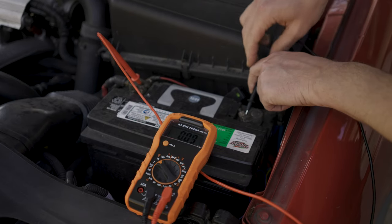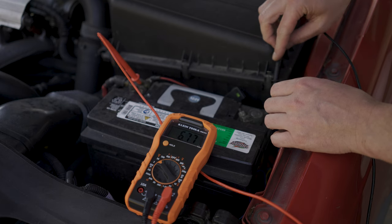Especially if you're here checking the battery before winter — if it's already having trouble holding a charge, once winter hits, you're really going to be in trouble.